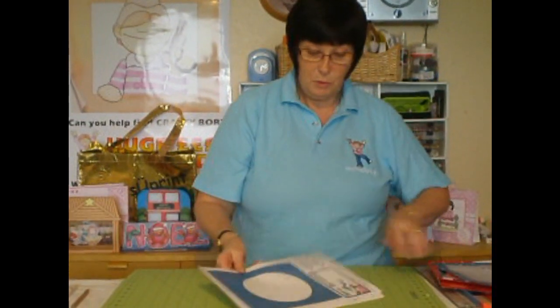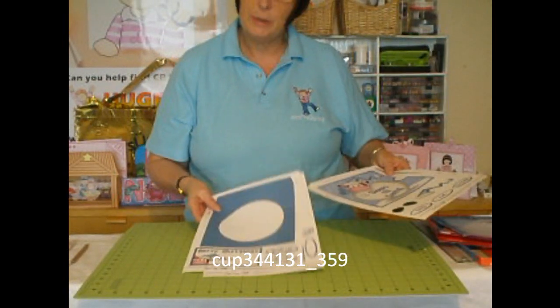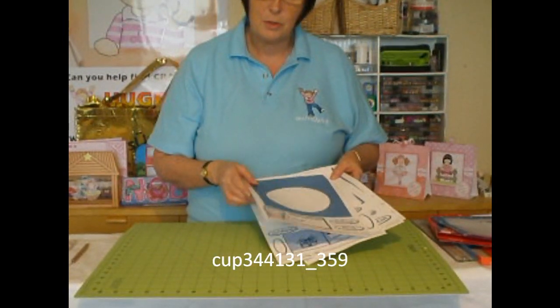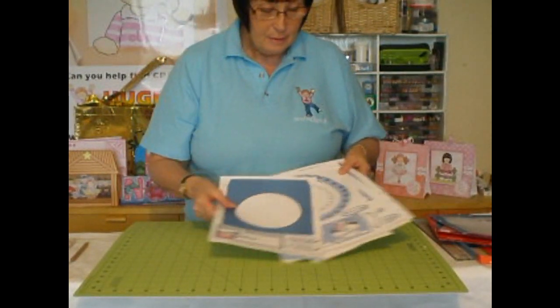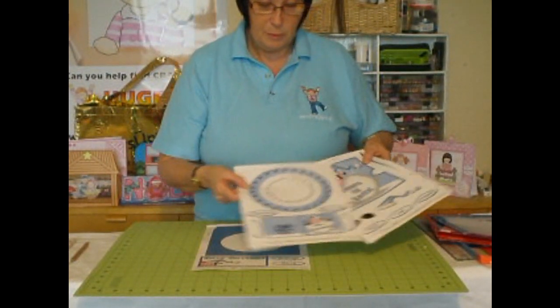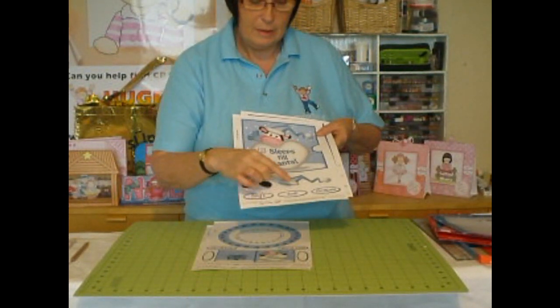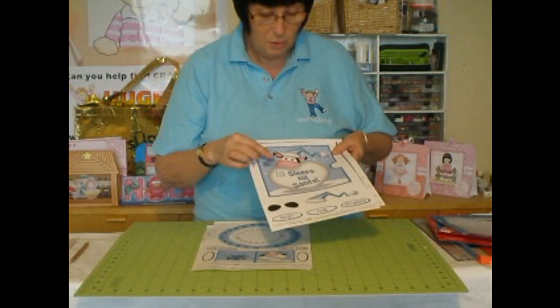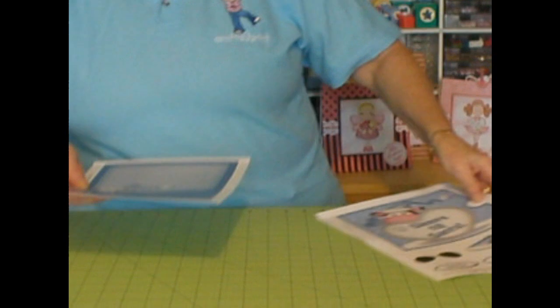First of all we need to print out all the sheets. There are four sheets for the main card and you'll need to print these onto cardstock — something a little heavier than paper. These look like this with the wheel. You'll also get a gift tag, greetings, and some decoupages. There's not a lot of decoupages because there's not a lot on the card.